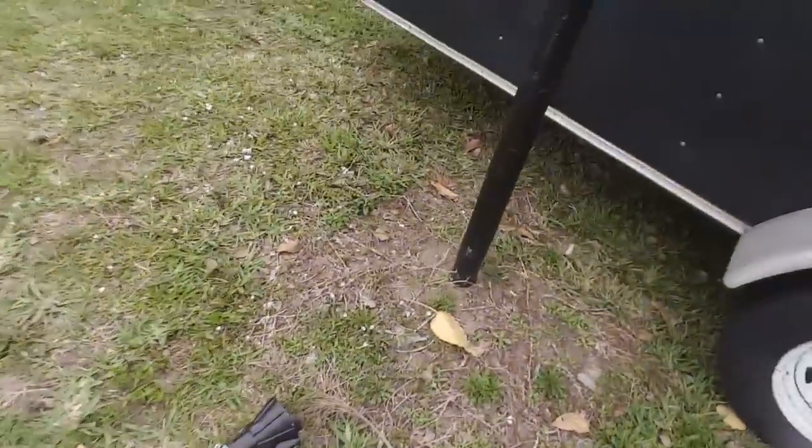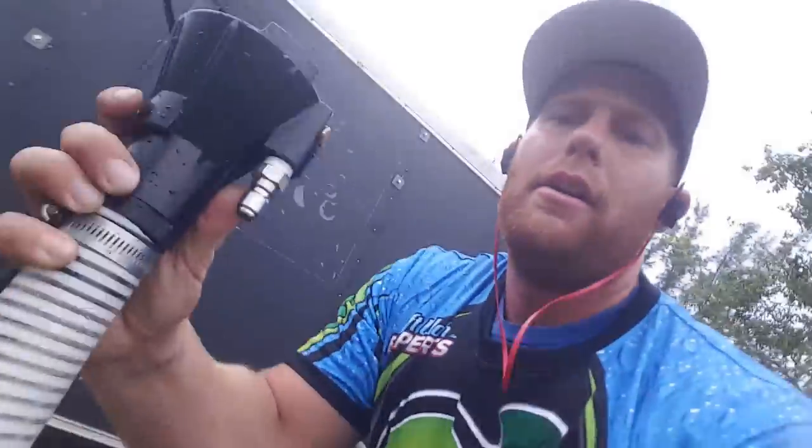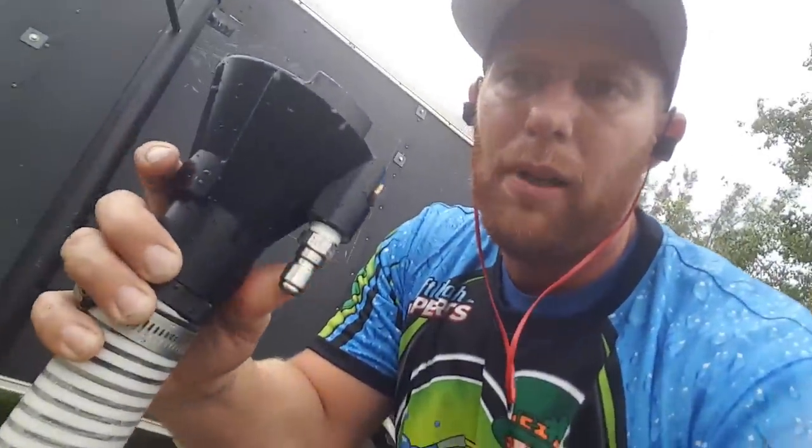Hey, what up guys, Mike here, Owens Pressure Washing. I want to show you guys the plug sucker that I have. What it is, is this piece right here goes right to your ball valve — it's a 3/8 plug. Put your hose right on it.